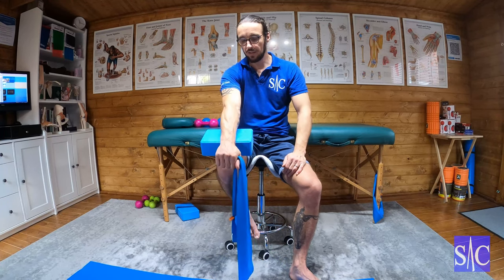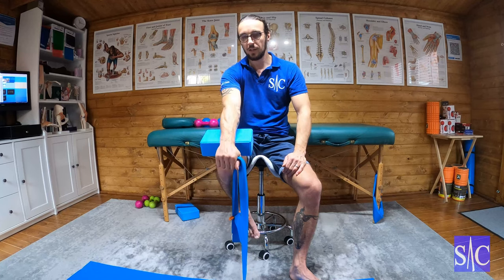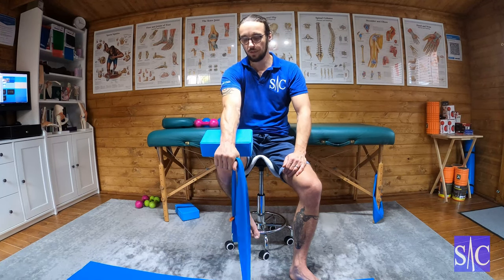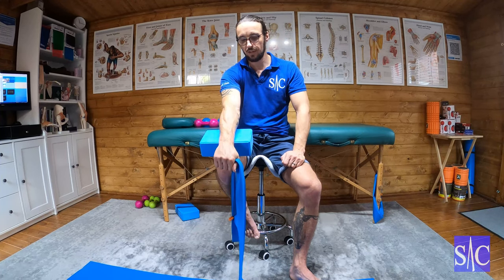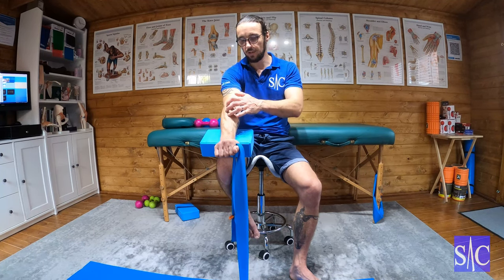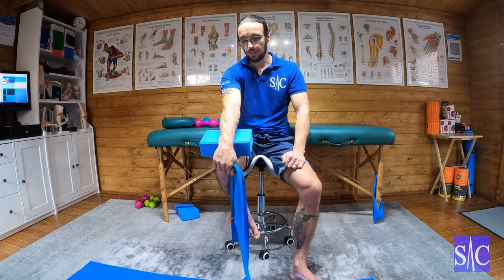On a scale of 0 to 10, you don't want to go above a 5. You don't want to risk re-rupturing any damage you've had in there. When you come up to the top, I like to do a little hold — a couple of seconds — and then release it down. Come up and do a little hold at the top, and you can really feel it in there when you do that hold.